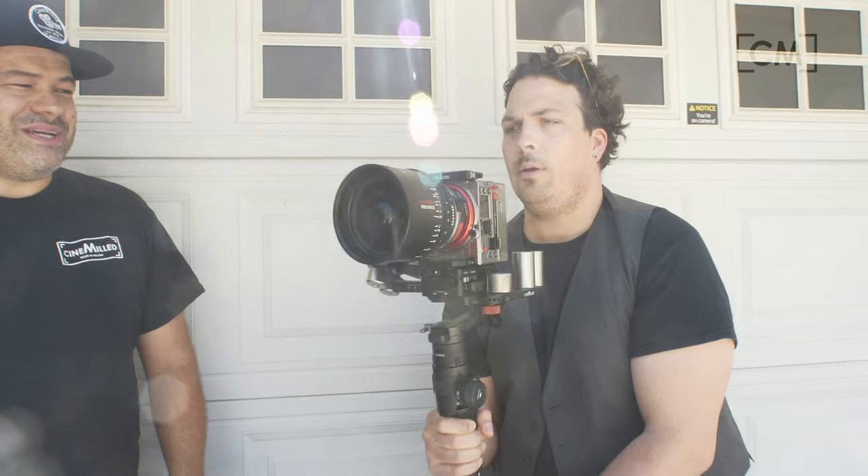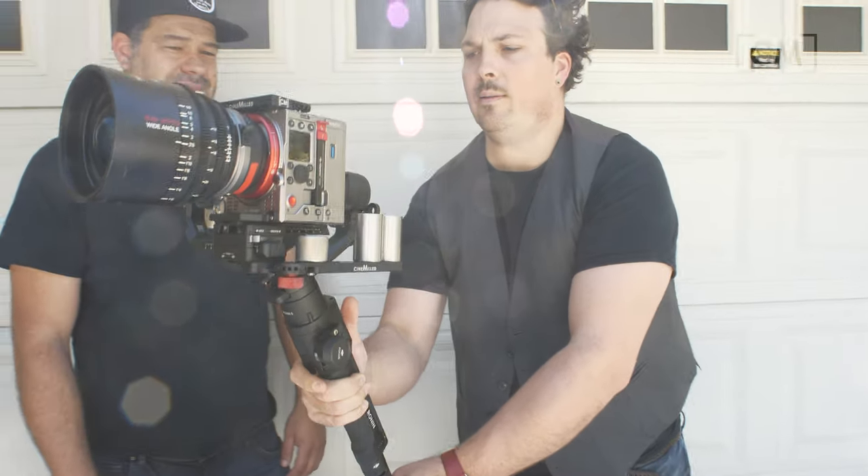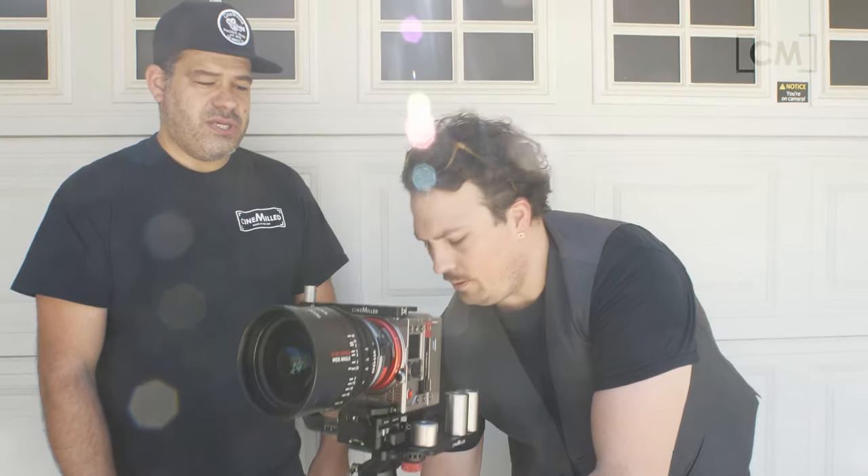Honestly, the Eva was worse on there. I mean, it's quite nice. I'm impressed — I didn't think it was going to work, to be honest. What payload do you think we're at right now? I don't know — we're going to weigh it up and put the weight in the description.